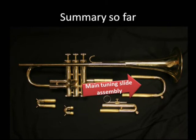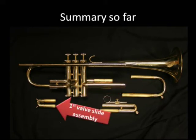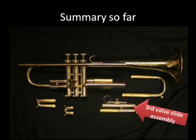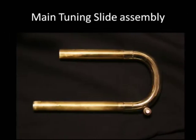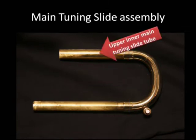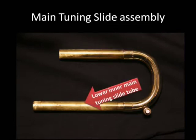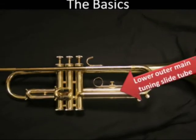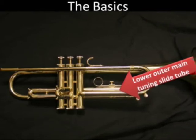When the slides are out we call them assemblies: the main tuning slide assembly, the first valve slide assembly, second valve slide assembly, and the third valve slide assembly. Focusing specifically on the main tuning slide assembly, we have the main tuning slide crook, upper inner main tuning slide tube, lower inner main tuning slide tube, and those match into the upper outer main tuning slide tube and the lower outer main tuning slide tube attached to the trumpet body.